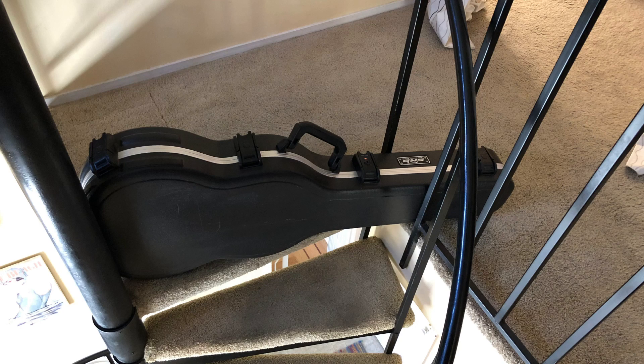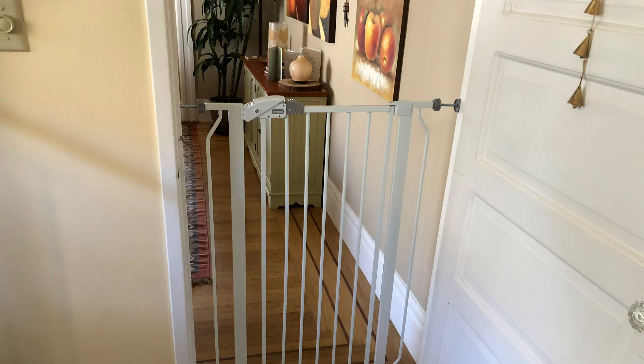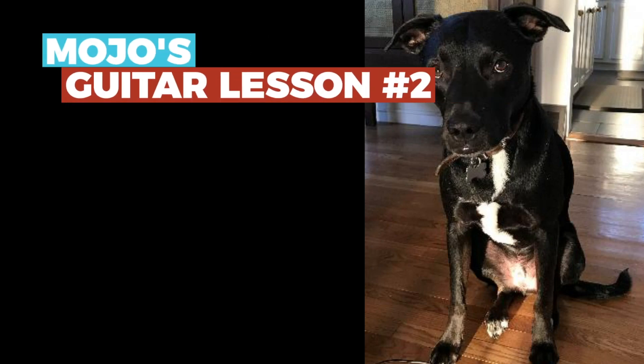After Mojo got territorial with Eli, our priority was to keep them separated and safe while we figured out how — and even if — we could modify Mojo's behavior. We kept the dog upstairs by rigging a guitar case at the top of the inside stairs, put a metal chaise at the top of the outside stairs, and put up a gate to the dining room so Mojo couldn't hassle Eli when he was in the kitchen. These were intended to be temporary workarounds to keep things livable and safe while we trained Mojo to be less reactive.